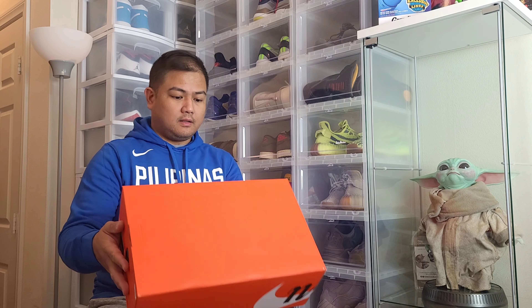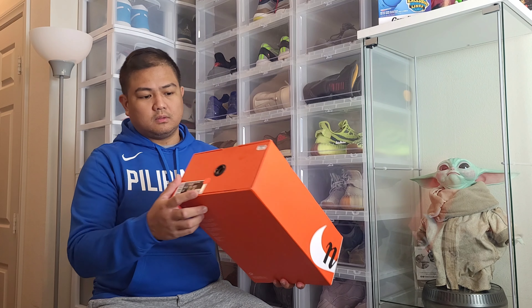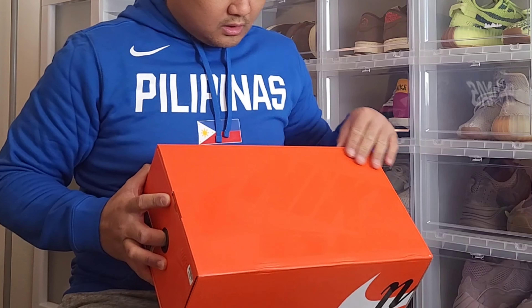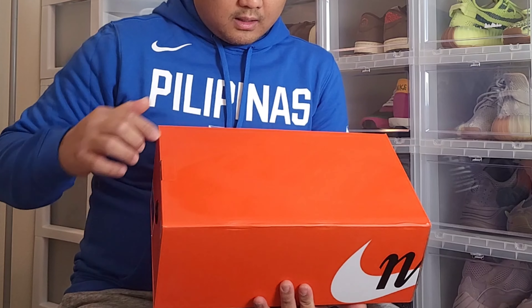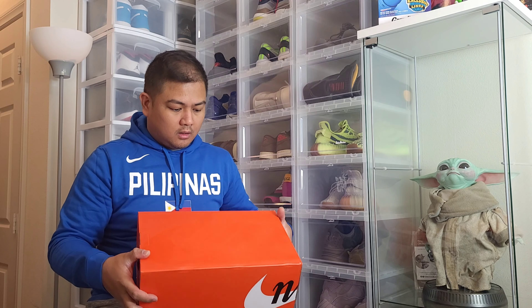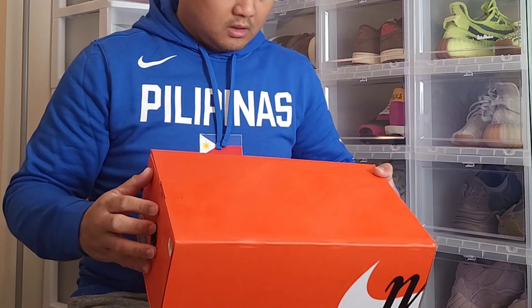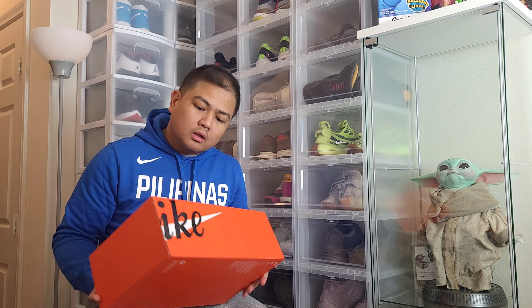Before we get into the sneaker itself, let's check the box first. We have an all-orange sneaker box here with a matte finish. You can see a Nike swoosh silhouette and branding in a glossy finish, and on the sides there is Nike swoosh branding in black and white.